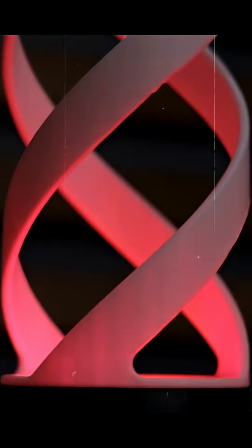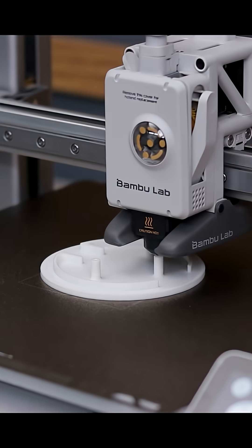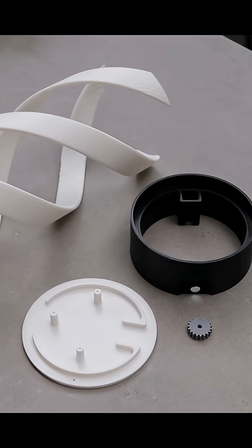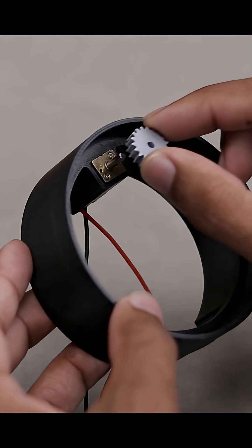This is how I built this beautiful spiral lamp that creates a nice visual illusion. I started by slicing the 3D models and sending them to the 3D printer. Once the prints were done, I carefully removed them from the build plate and got everything ready for the assembly. For the spinning mechanism, I used a tiny N20 motor.